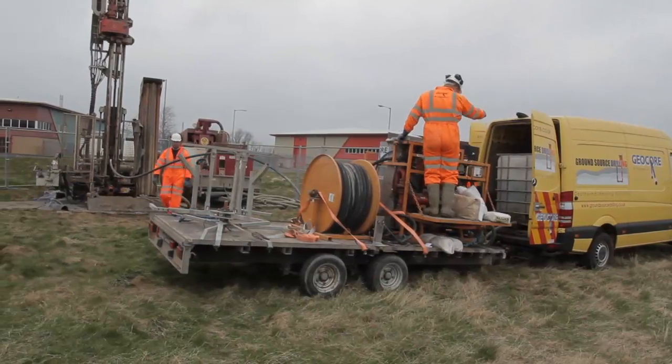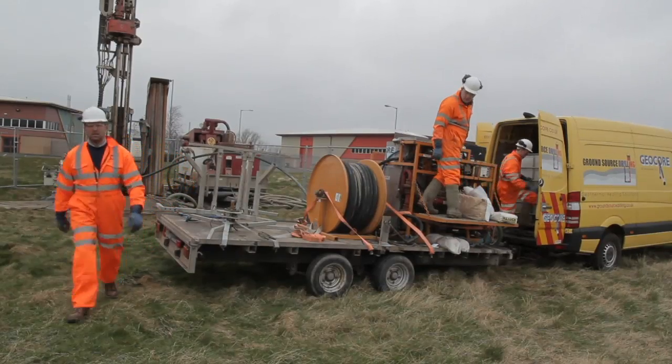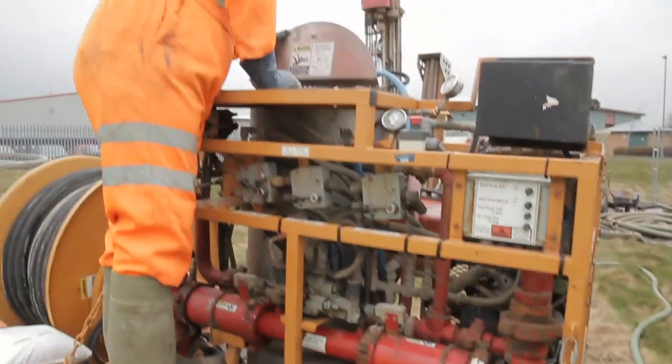The pumping equipment that you use should have hoses of the correct pressure rating and have whip restraints on the coupled connections. It should also be calibrated periodically.